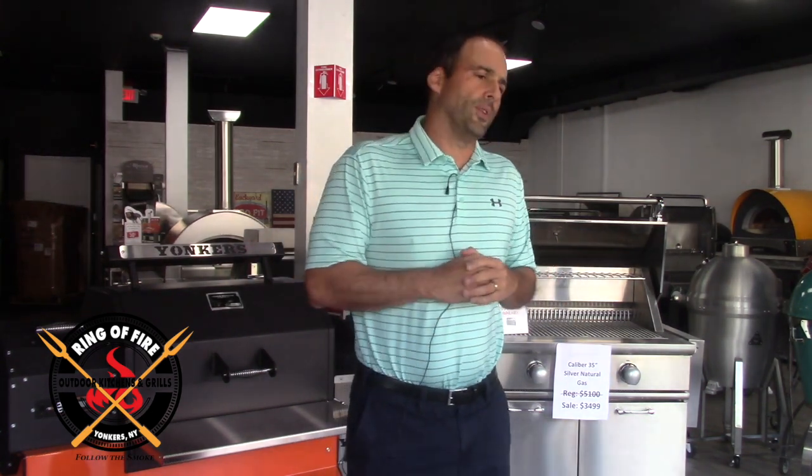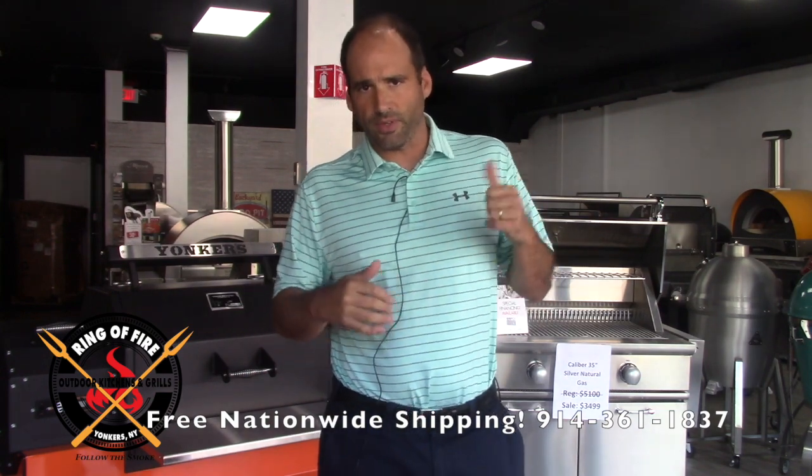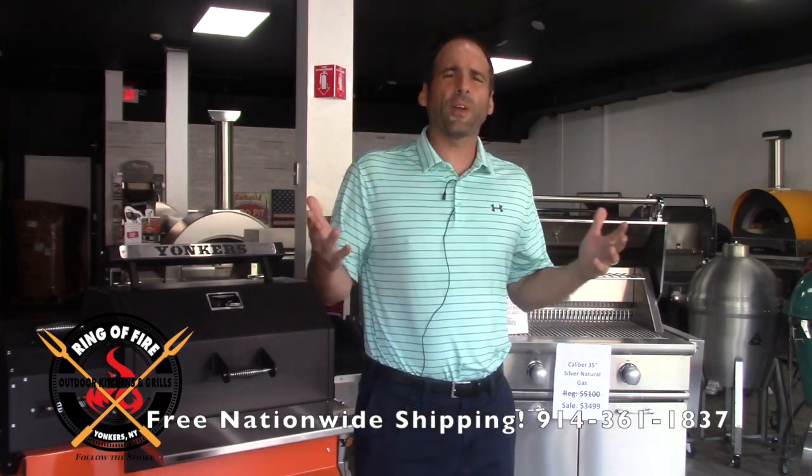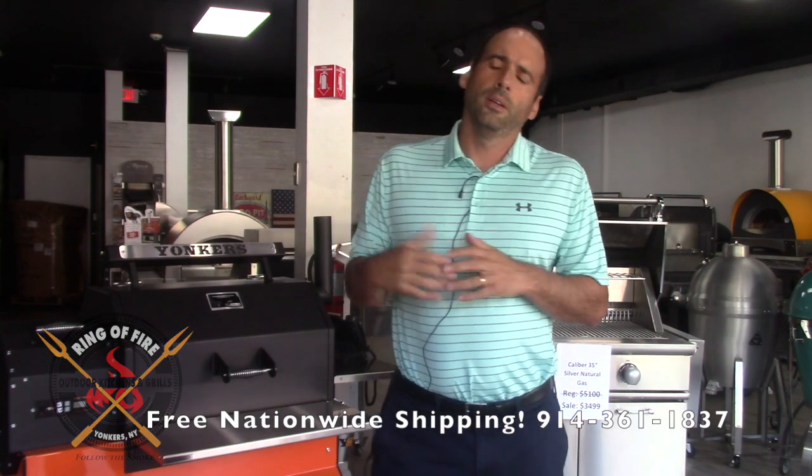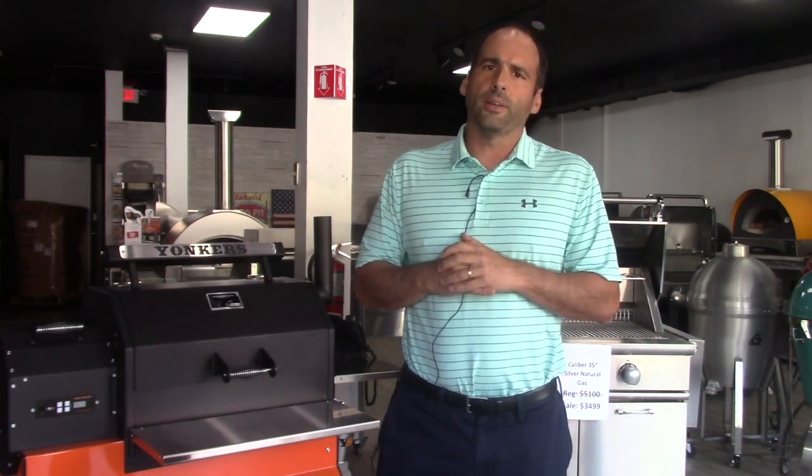Folks, that's about it. If you are in the Tri-State area, come by and visit the Ring of Fire. If you need appliances, go upstairs and visit Kurtos. To my friends across the country, if you come into the New York area on business, as some of you have, come up and visit — come to the Ring of Fire and see what we're doing over here. Thank you very much. Peace out.